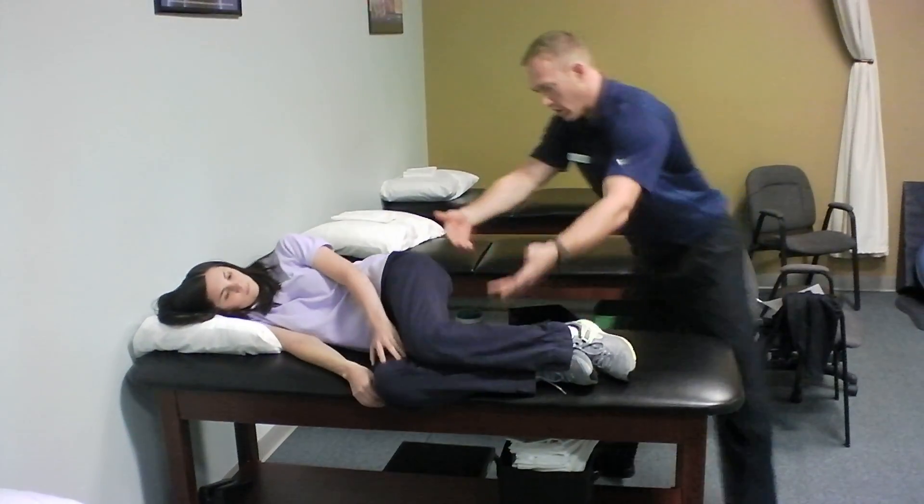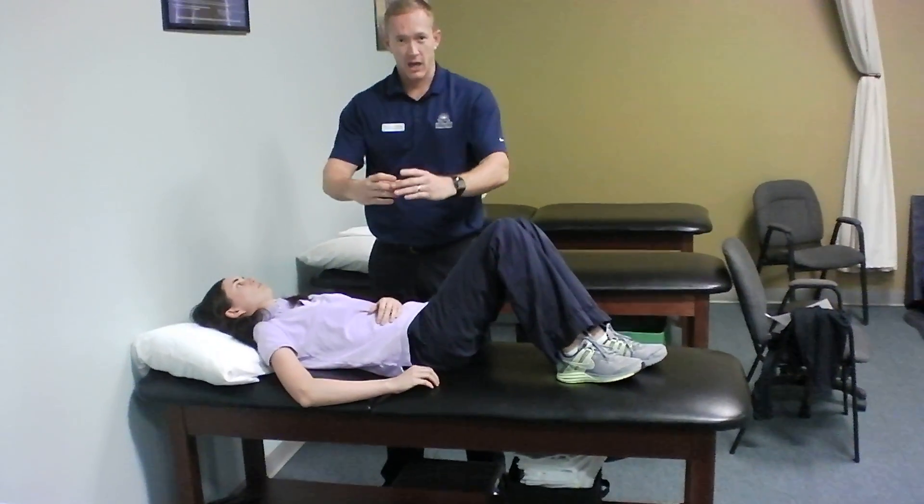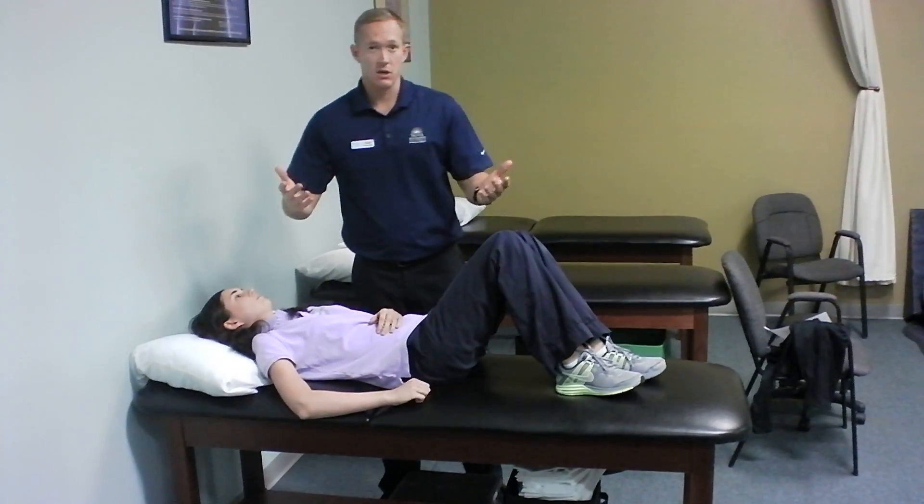From this position you can roll over onto your back, and if you notice, as she did, she kept her whole back kind of straight in one unit. That's why it's called the log roll.